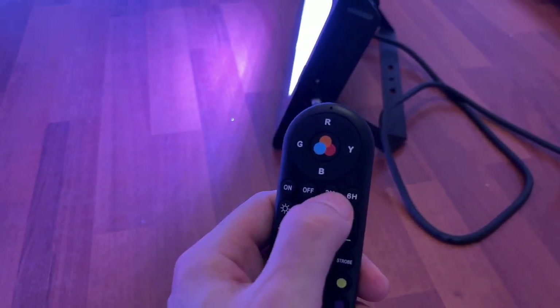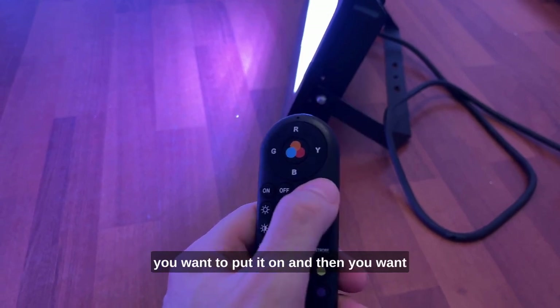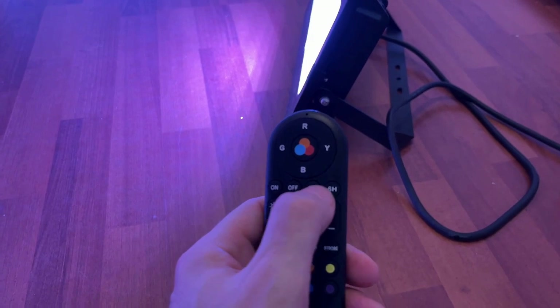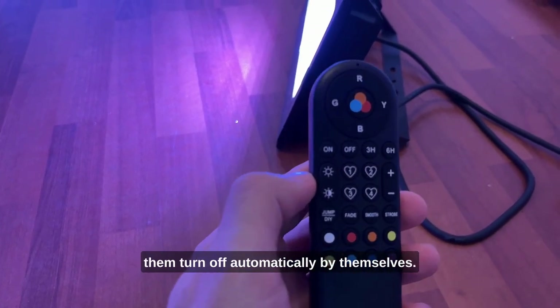This is really an outside light, so when you're setting up for Christmas time and you want them to shut off around midnight, depending on what time you set them up, this is a way to have them turn off automatically by themselves.